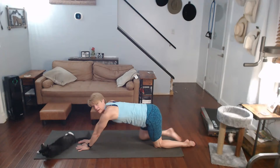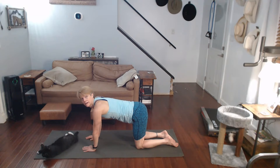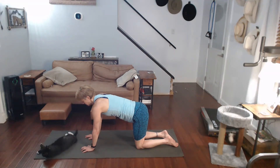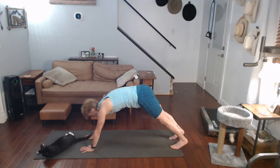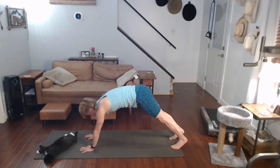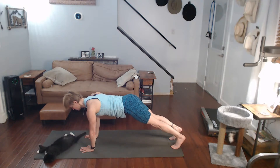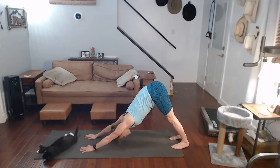Come on up. Going from this into downward dog. Hands are down, come on up, top of the plank. Push it back, downward dog. Come on back, top of the plank, drop the shoulders back. Come on back, push it back, downward dog.